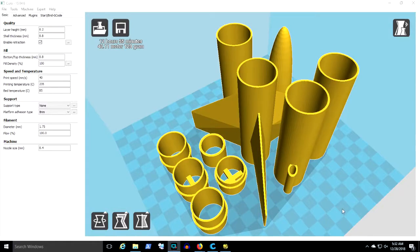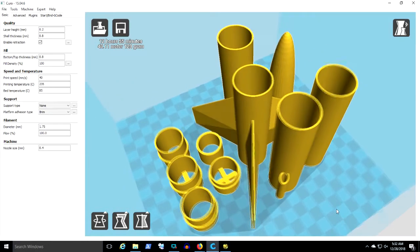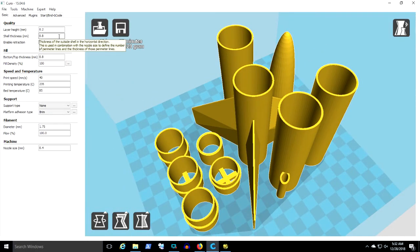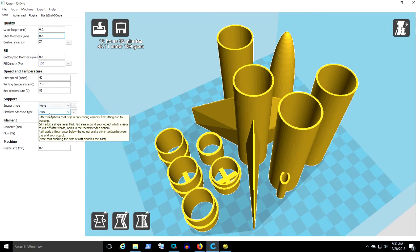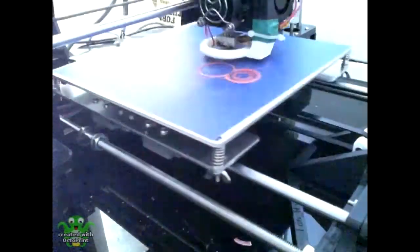Let's look at some slicing here in Cura. I'm going to go with a shell thickness — the outside perimeter — of 0.8 millimeters, and 100% fill density. I want this to be strong because it's a rocket. You don't need any support. I'm going to use a brim to keep it from tipping over.